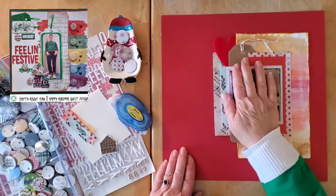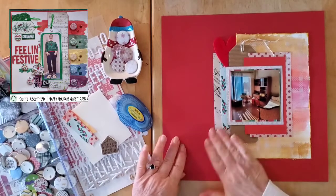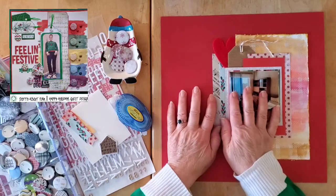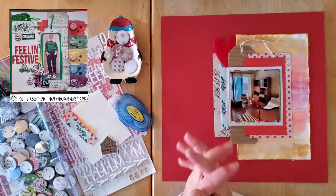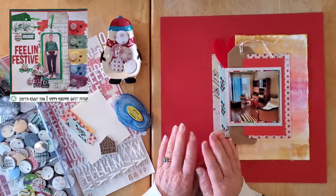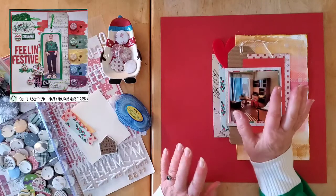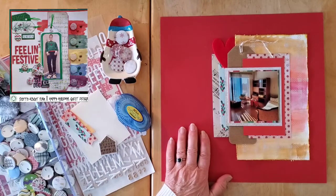Hello my friends and welcome back to my channel and welcome to a fun layout! Today I'm combining May I Scrap Lift You together with the Dotty About Flair Happy Holidays event — in particular Day 10, which was yesterday, because my lovely friend Helen was the guest designer yesterday and I really loved her layout, so I've done a partial scrap lift but I'm counting it anyway.